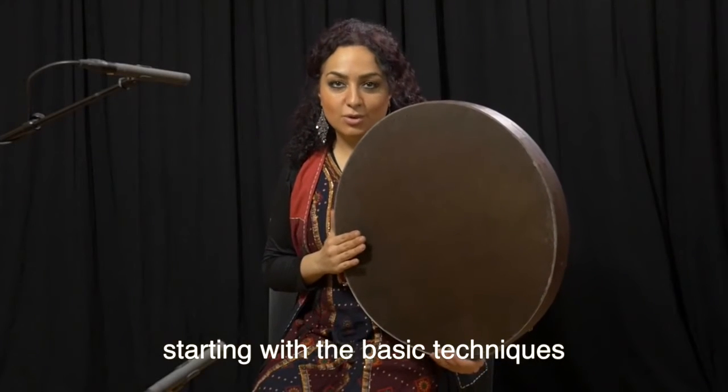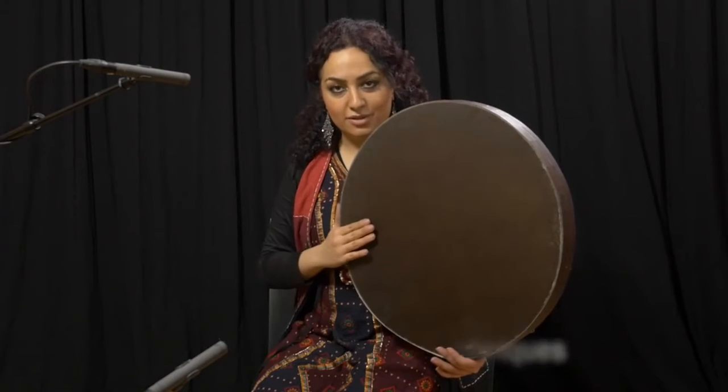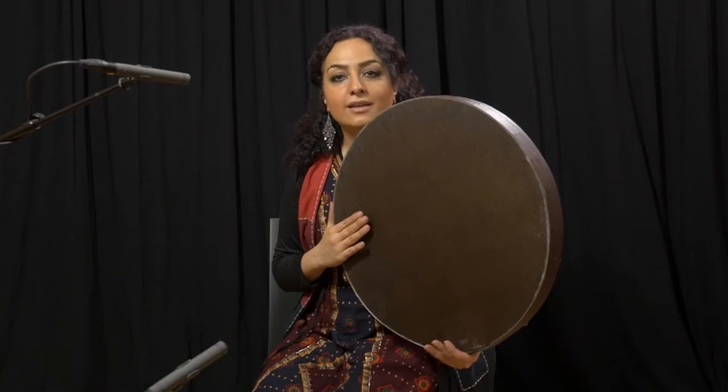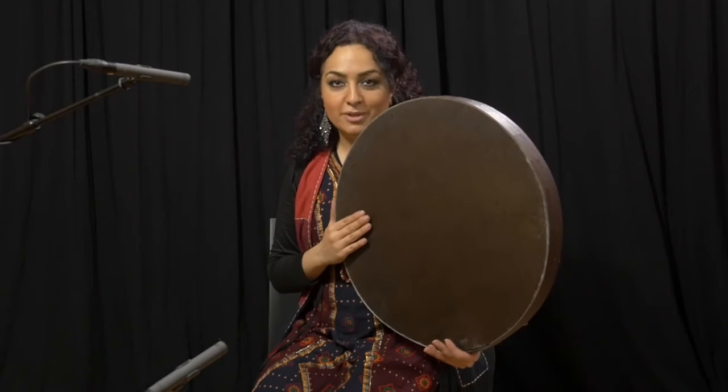As you can notice, it's an open stroke, so we need to play it with a relaxed hand and relaxed shoulder, and we should let the hand bounce off the drum right after we play it. The energy of playing this stroke comes from the turning motion of the wrist and also the shoulder movement.